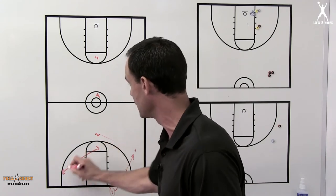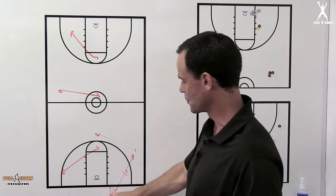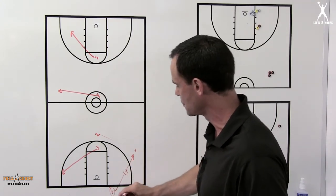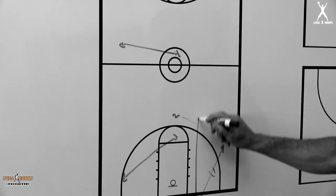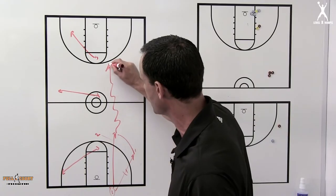The three is sprinting here, the four is clearing out here, and the five is sprinting down to short corner. As soon as the one inbounds to the two, he's taken off on a dead sprint and we're trying to get the ball to him so that he can catch it on the run and make a play.